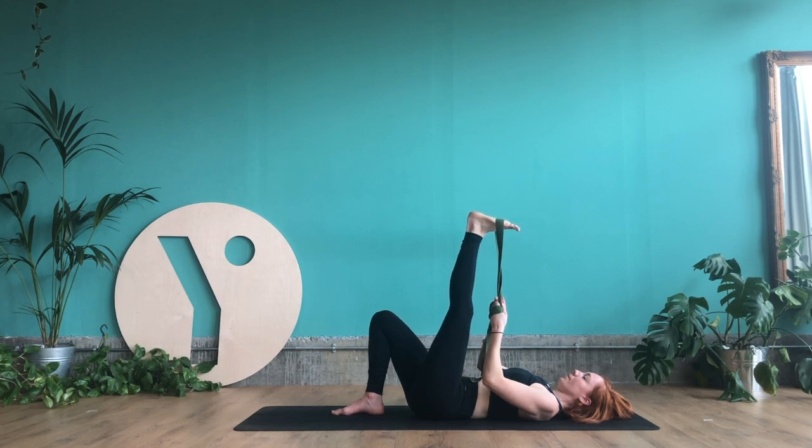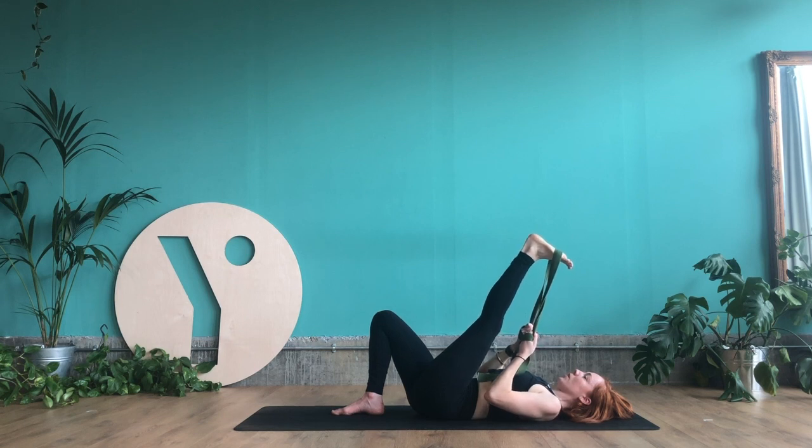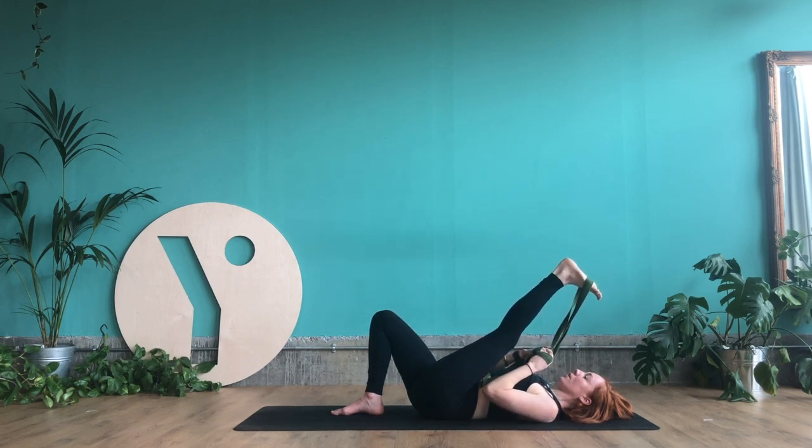Keep the effort. Then release and draw the strap a little bit closer. Press the foot into the strap for three breaths. See if you can relax your shoulders and your jaw. Relax the effort and draw the leg just a little bit closer. Hold for three breaths with the foot pressing into the strap. Then see if you can draw that leg just a little bit closer, and release it away.